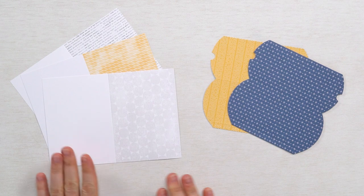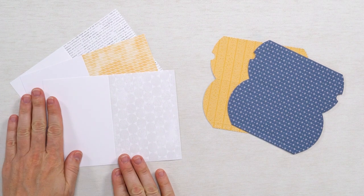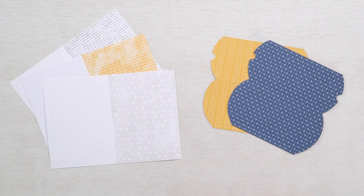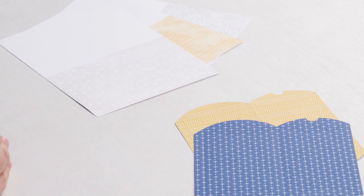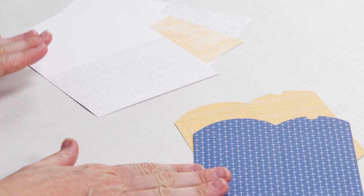Every kit will have a unique assortment of paper elements to make the projects. If your kit is designed to be a card kit you'll always have card bases. If your kit is designed to make boxes or other packaging, you'll see something like a pre-cut and pre-scored box or package that you can easily assemble. Here's an example of a card base and here's an example of pre-cut pre-scored pillow boxes.